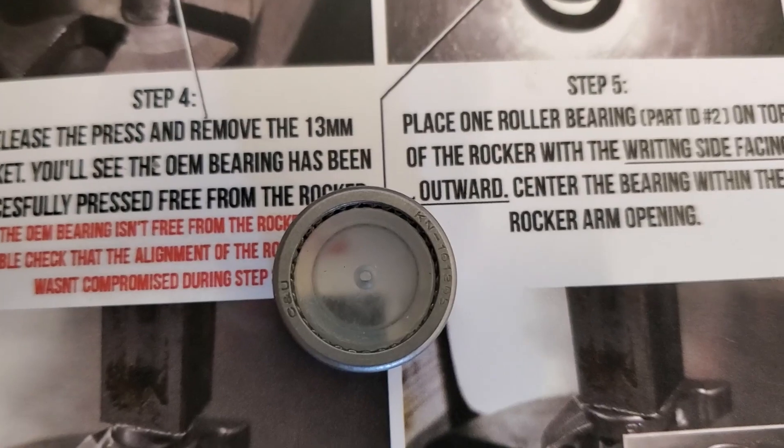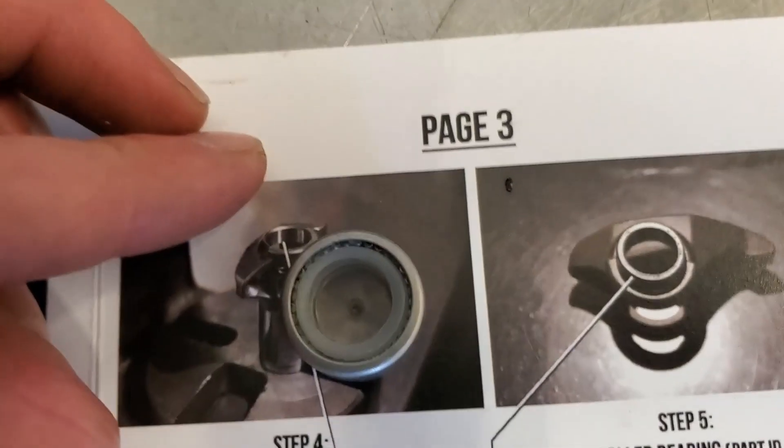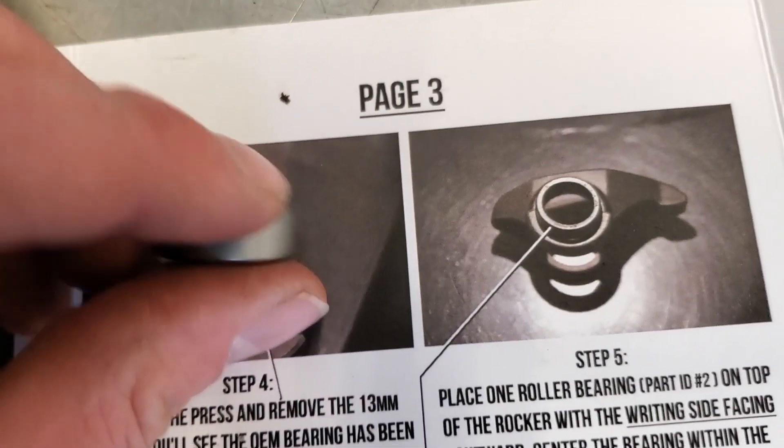Have the writing facing outwards. Look at that — no writing on this side, writing on that side. I got one done. I'll stop there because I'm going to do the C-clips.